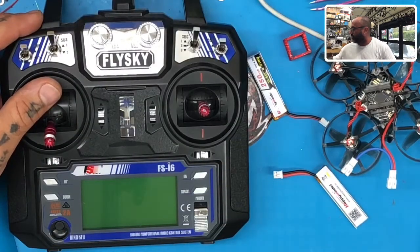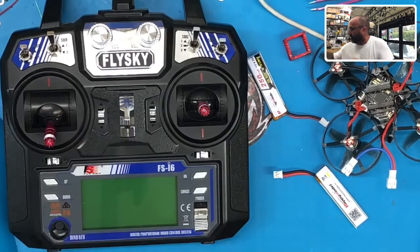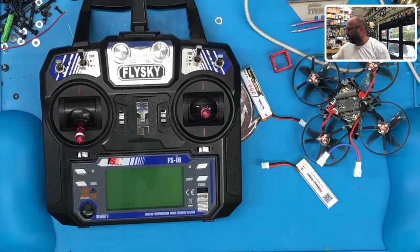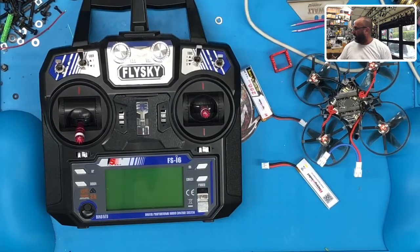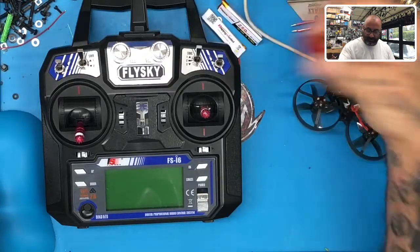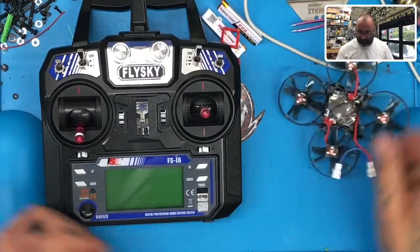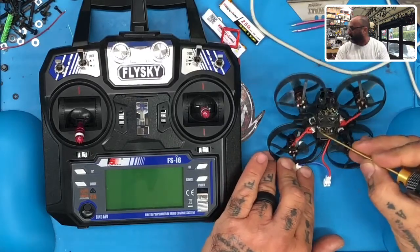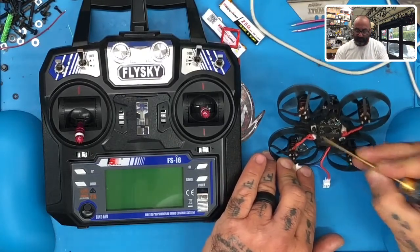This is a brand new Mobula 7. I've taken the batteries and battery mount aside because I want to show you what we're looking at here. You've got two buttons on the Mobula 7 — one on the left, which is your boot button, on the left of the USB, and on the right you have your bind button.